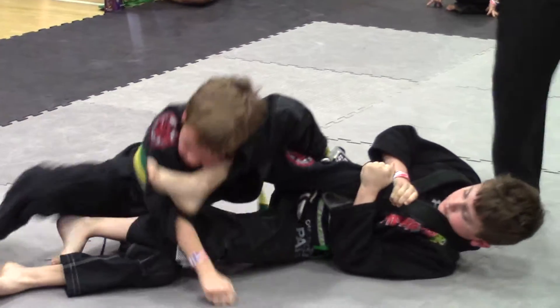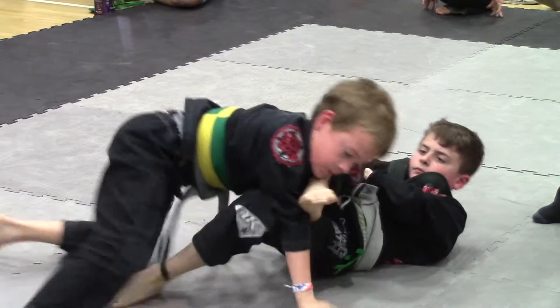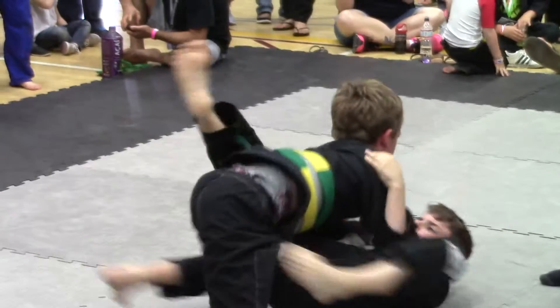Take your time Aiden, take your time. There you go. Get the pant leg, get the pant leg. Go belly down, go belly down. Get the pant leg. Get your arm out of there. There you go.